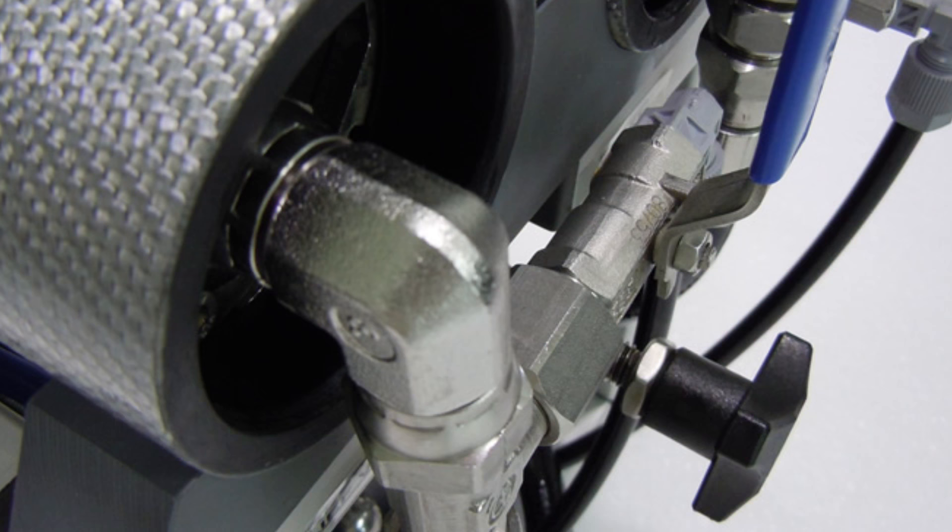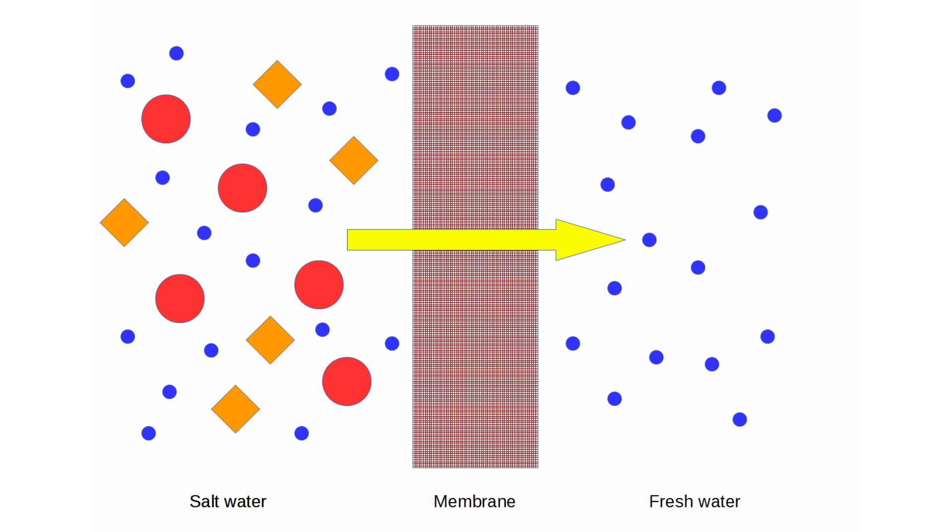First of all, what is a watermaker and how does it work? In a nutshell, a watermaker takes salt water and converts it to fresh water by putting the salt water under extremely high pressure — about 800 psi or 55 bar — and pushing it through a very small membrane. This allows water molecules through but holds back grit, dirt, bacteria, and viruses. The by-product salt water is simply dispensed over the side of the boat.